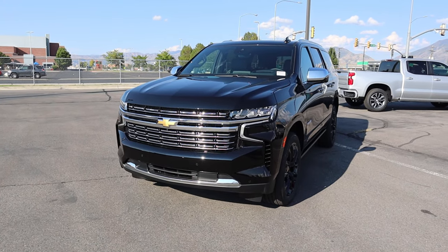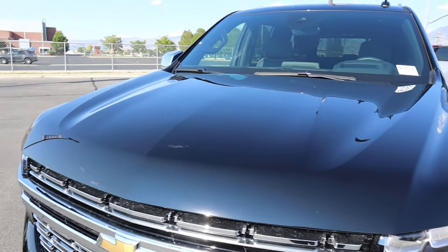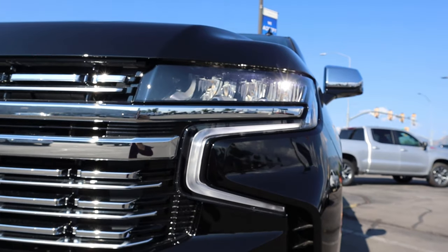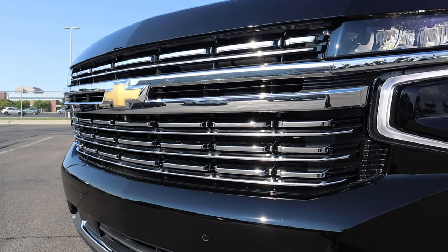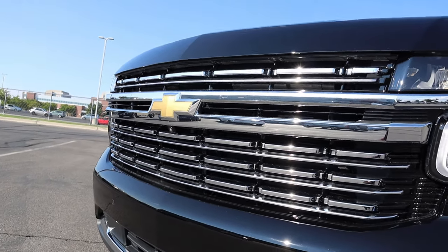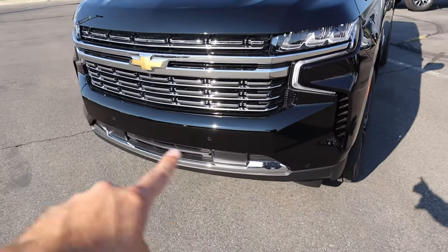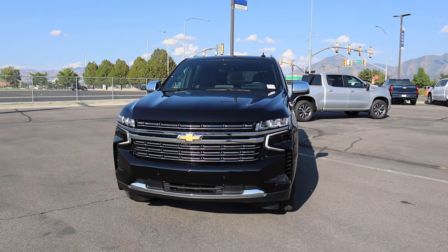At the front end of the Tahoe you can see the distinctive lines and curves on the hood. Coming down below, we've got the LED headlamps with the daytime running lights. Notice all of the chrome accenting on the front grille. We also have a camera just below the Chevy bow tie, parking sensors integrated onto the front end, and more chrome trim at the very bottom.